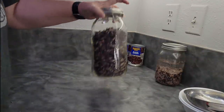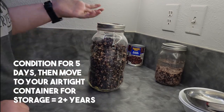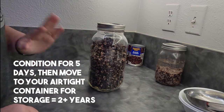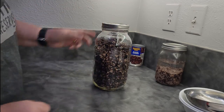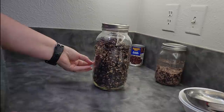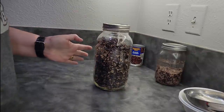Now it's conditioning time. Take your jar, put your beans in it, and every day shake the beans once, just moving them around. What you're looking for is whether the beans start clumping together or sticking to the side of the jar. If that happens, put them back into the machine and let them dry some more.